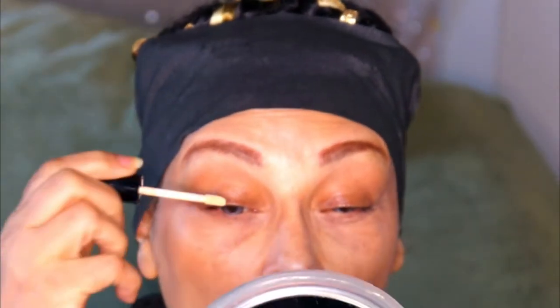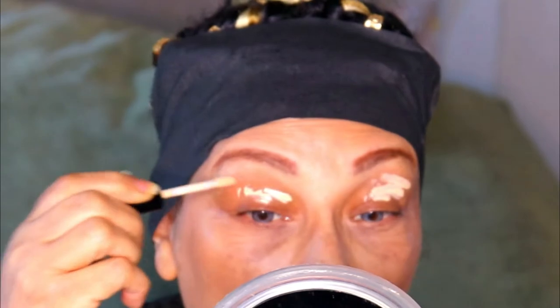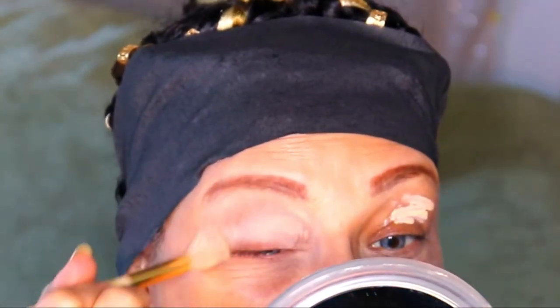First, I'm going to create a base with my ELF 16 Hour Camo Concealer in Medium Sand. Then I'm going to set that base with my CoverGirl Smoothers Pressed Powder in No. 715.